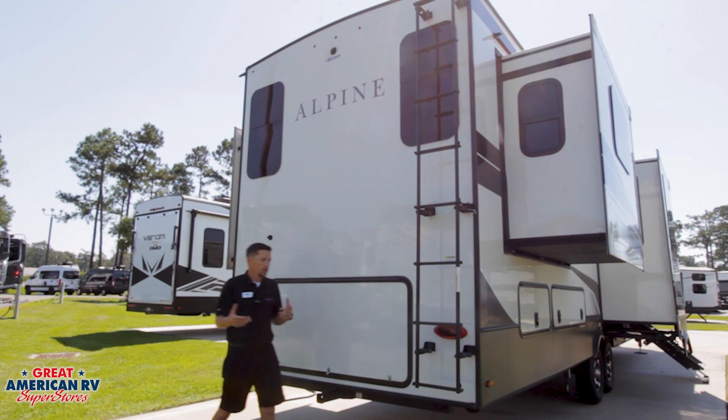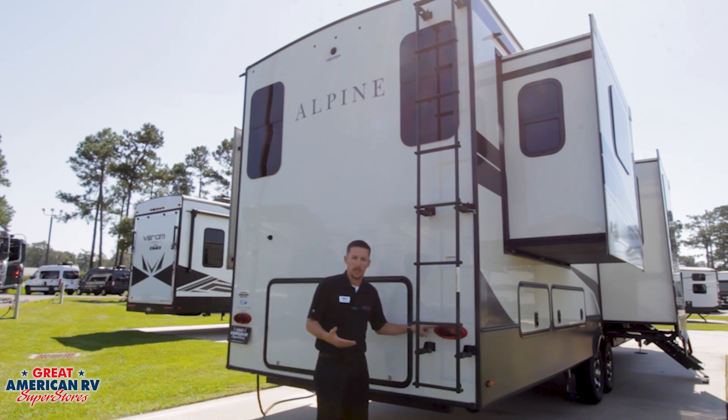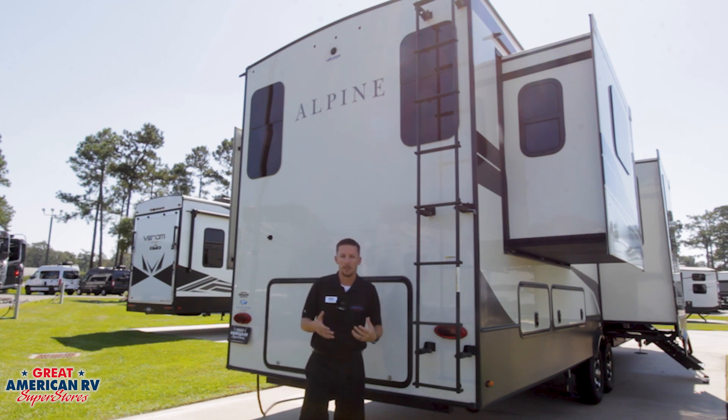Let's talk about any exterior lights on your unit that are related to towing. This would be your running lights, your brake lights, your blinkers, any of the clearance lights that are up on the top, your amber lights on the side, and so on.